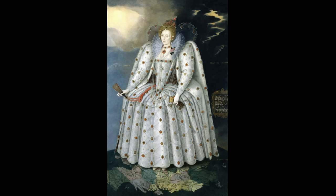In this portrait, Gheeraerts captured more than the Queen. He captured a moment of political and personal significance, creating a work that transcends time, telling a story of power, forgiveness, and artistry that continues to captivate us centuries later.